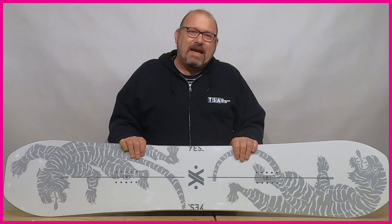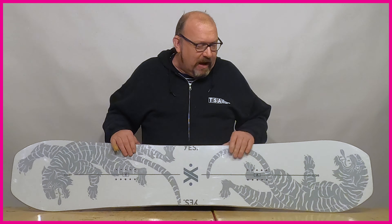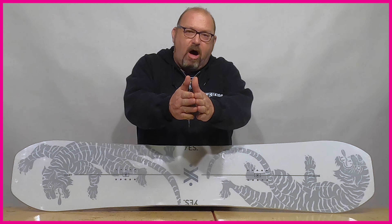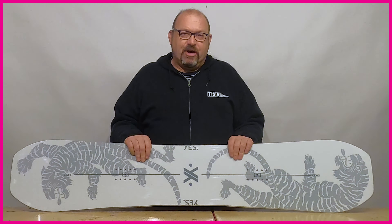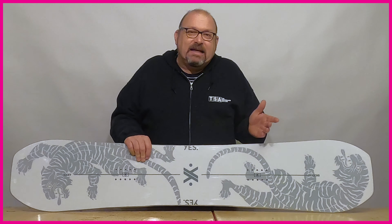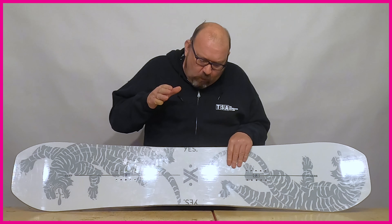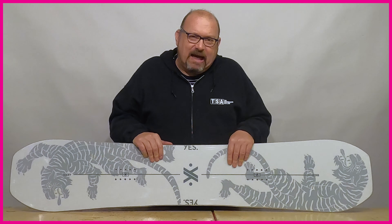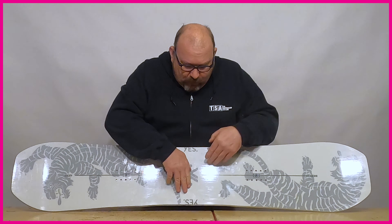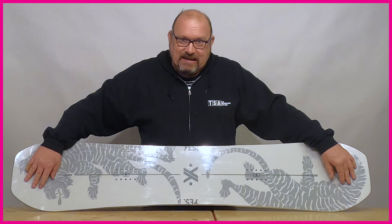What makes this board a twin is that it's identical at both the nose and the tail. If you were to fold this board in half you would get a complete exact match and overlap of either end — it really is a fully symmetrical shape. What's also symmetrical about this board is the flex, so running from the centre of the board out to the tip and tail the flex is identical.